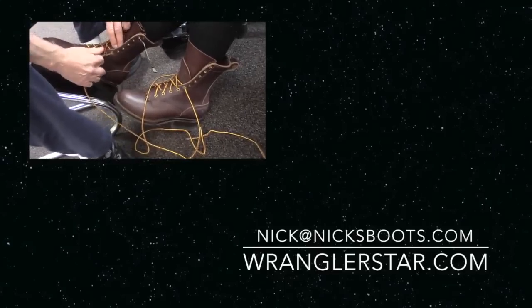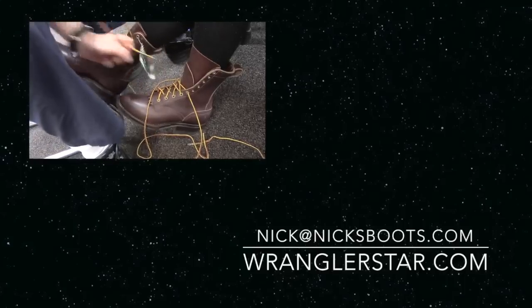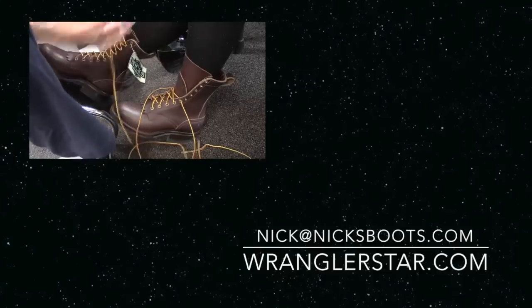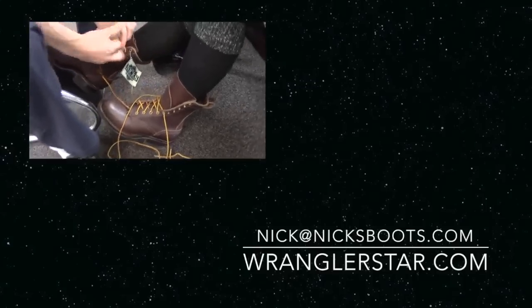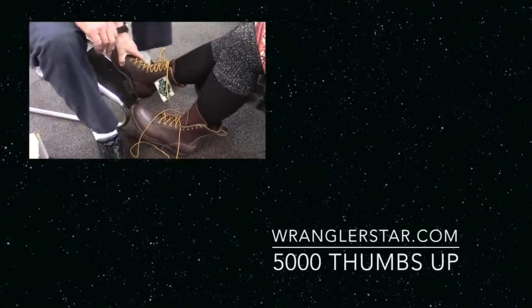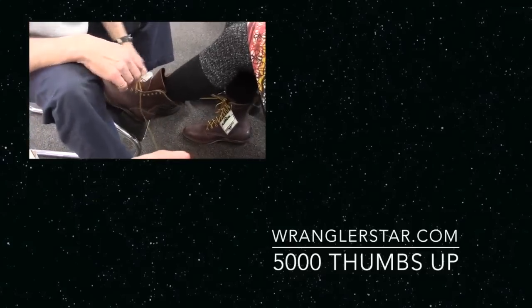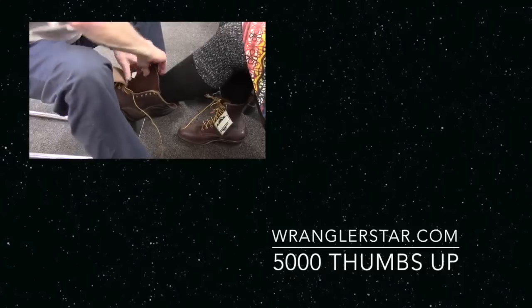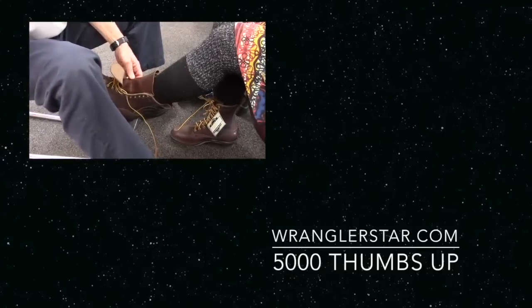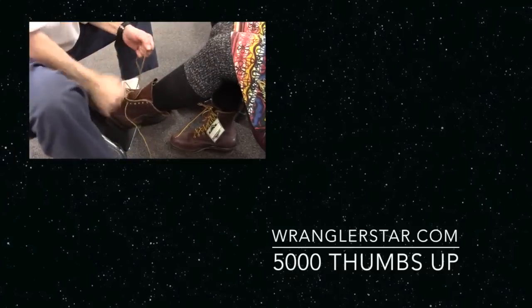Would you like to see Mrs. Wranglestar get fit for her boots, and myself as well? Would you like to find out how you really truly break in a pair of boots? I have all that footage ready — give me 5,000 thumbs up on this video and I will make those for you: the custom fit, how to lace, how to break in boots. Thank you to all of you who take the time to watch this series and support the channel. See you on the next video.